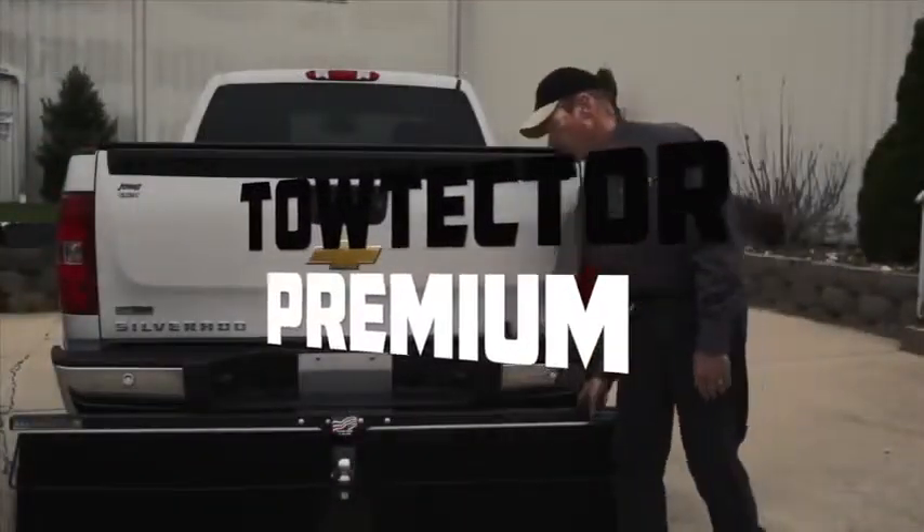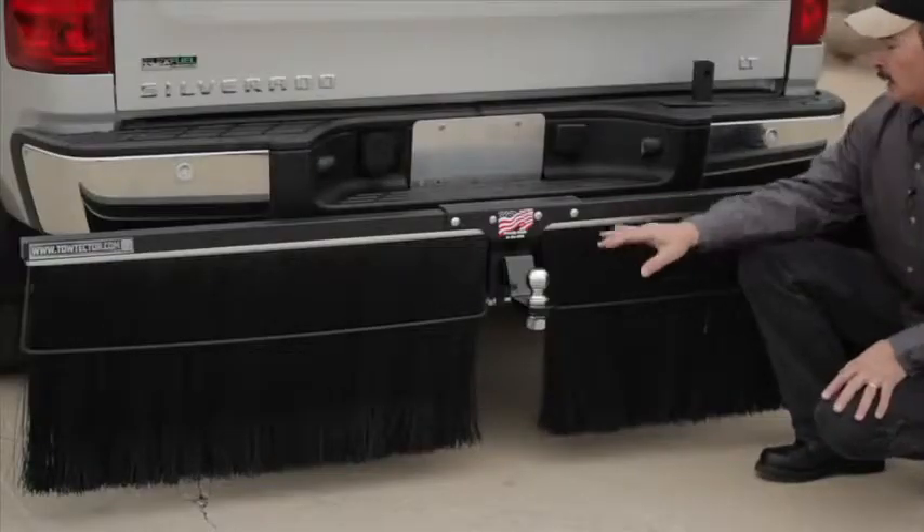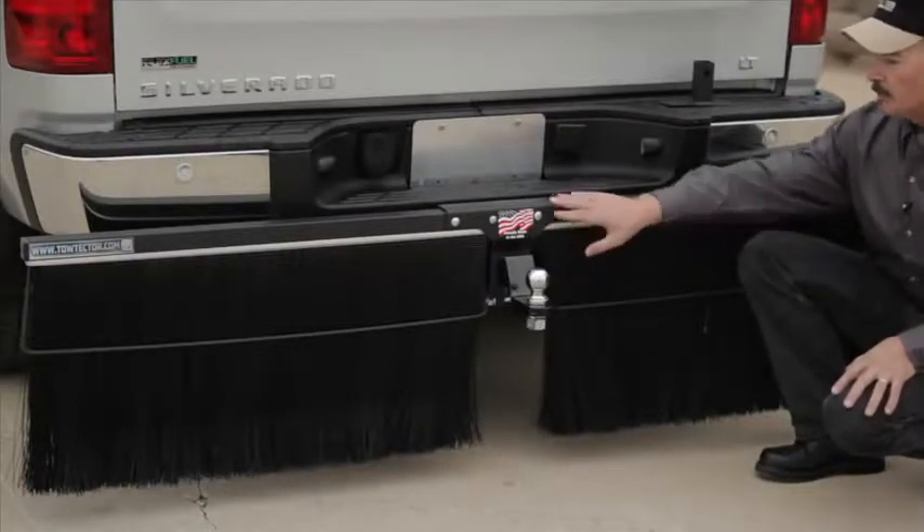This is the premium towtector — this is the one that started it all. It uses a one-and-a-half inch steel tube, and attached to that is a center bracket that is seven gauge steel, heavy-duty, powder coated.